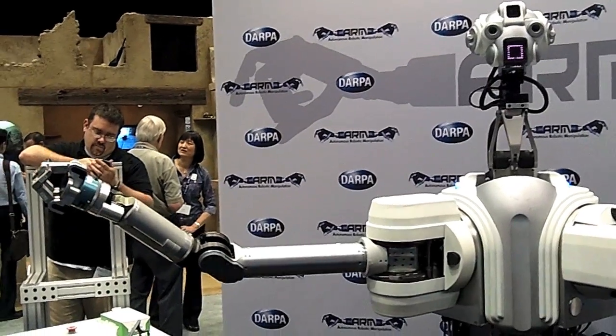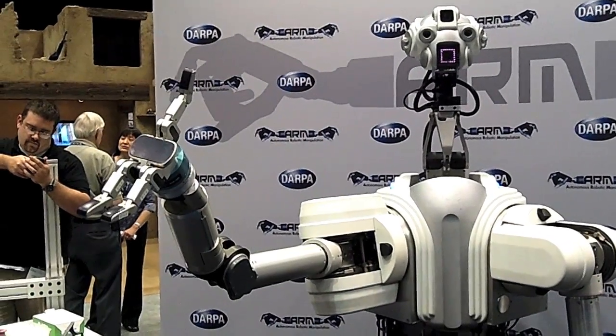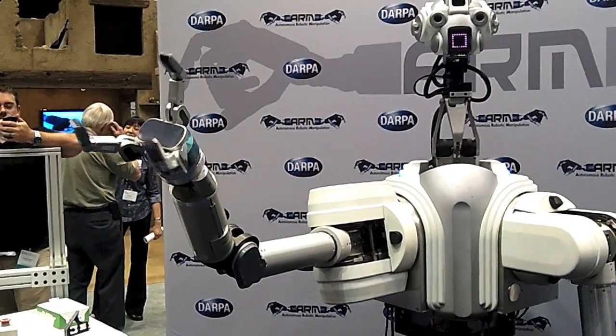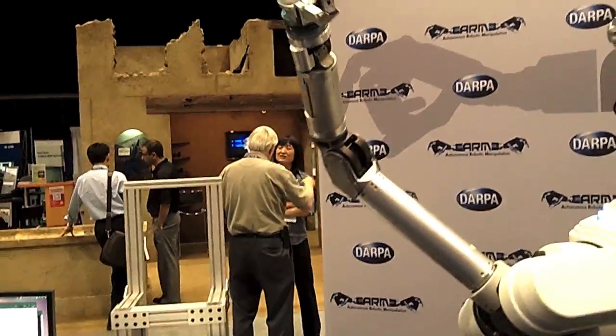My name is Patrick Rowe, I'm with RE-Squared and this is one of the DARPA arm robots. It was created for the DARPA arm program where they were trying to improve and advance the state of the art in autonomous manipulation and in particular autonomous two-armed manipulation.